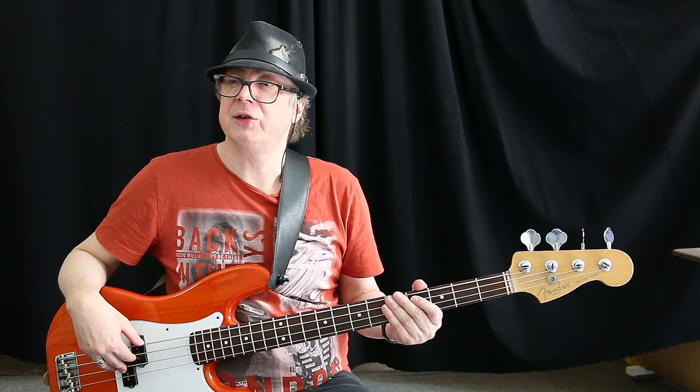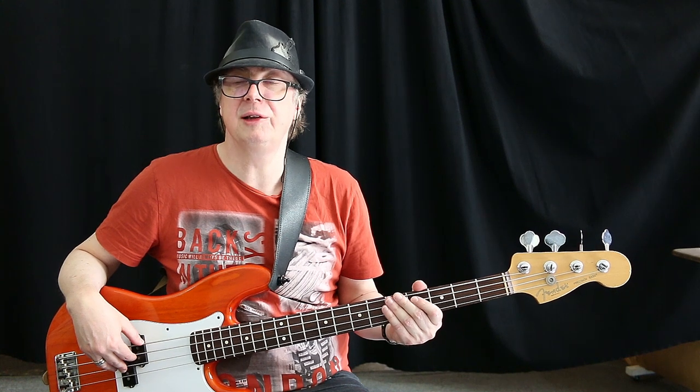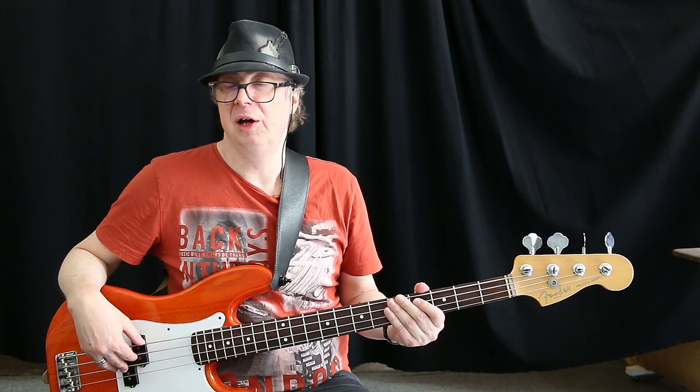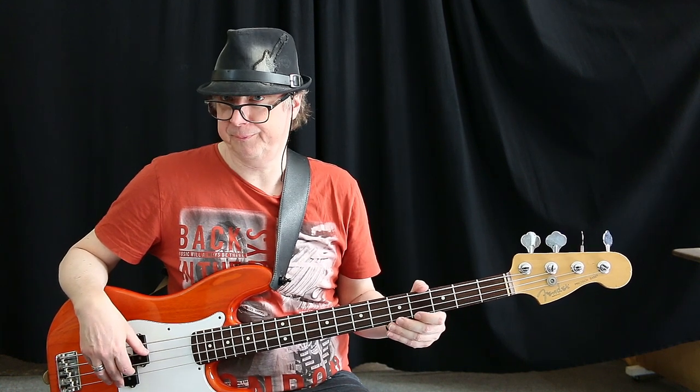On bars 3 and 4 of the exercise we are going to pluck the D and the G string. So the proper position for the thumb would be on the A string.